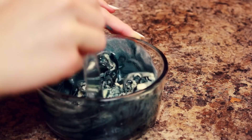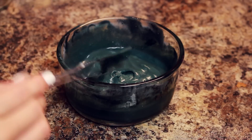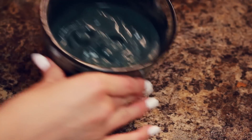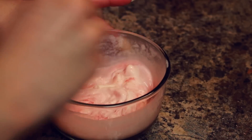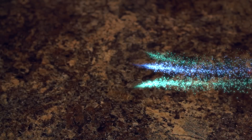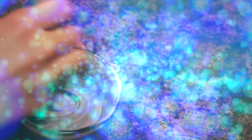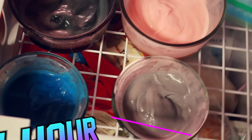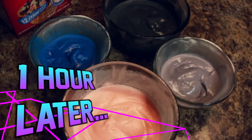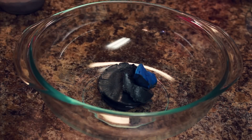Take one color at a time and begin mixing in the food coloring with a knife or any stirring utensil you prefer. I also wanted to mention that you could use strawberry ice cream for the pink, but I forgot to buy strawberry ice cream so I just made it with some red food coloring. I also made the purple with some red and blue food coloring. You want to put this into the freezer for an hour to freeze again.